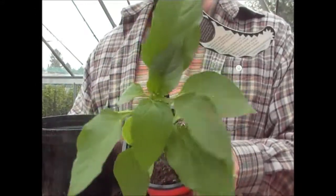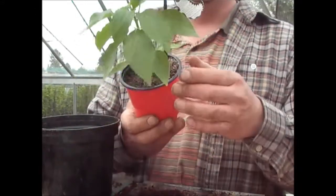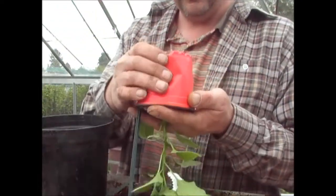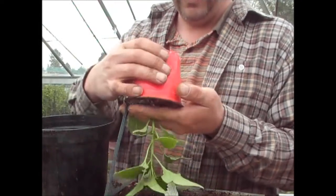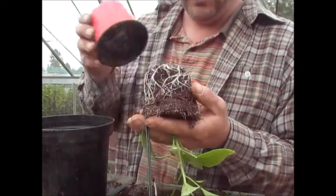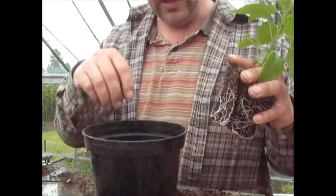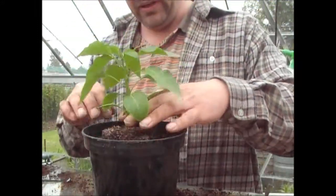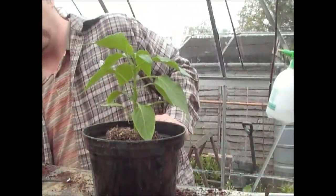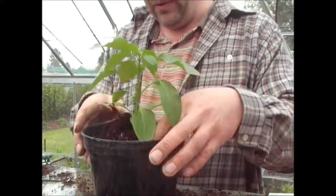Another plant I'm going to be growing this year is a chilli pepper plant — this is one my wife's bought, and she bought it because it's basically called Big Jim. This is going to go into the greenhouse and I'm probably going to put it in a big pot. For now I'm going to pot it up — I'm putting it into a slightly bigger pot, and I'm not going to plant it any lower than it was in its original pot. I'm just putting some compost around the side. With peppers you don't really want to have the soil too firm, so I'm only gently firming this down — as I water it the compost will settle in more anyway.